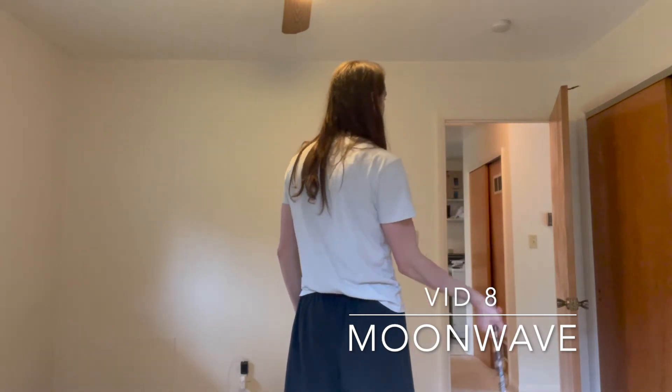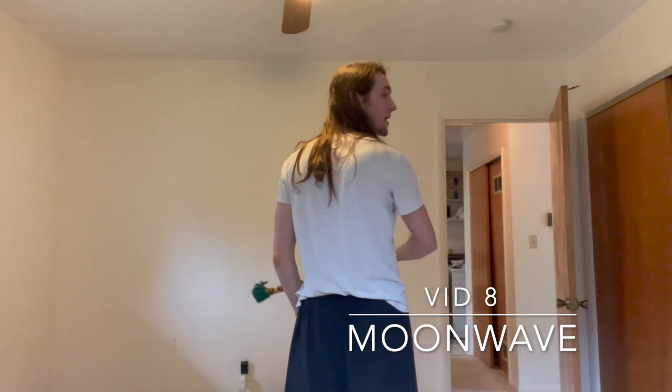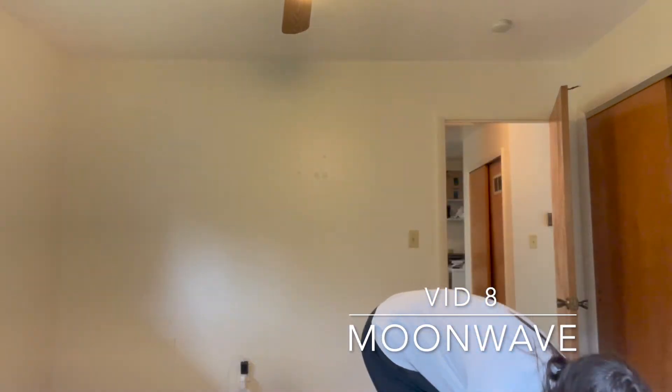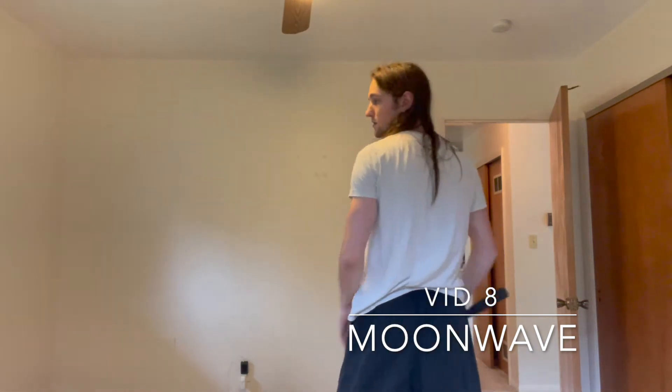So it'll look like this: cross my face, dip down, over, dip down again, and catch. And we do it fast, it looks like that - except that things don't come flying off of our nunchucks, hopefully. How does that relate to the moon wave and what does this look like with a pair of nunchucks? Well, with a pair of nunchucks, first of all, it'll look like this.